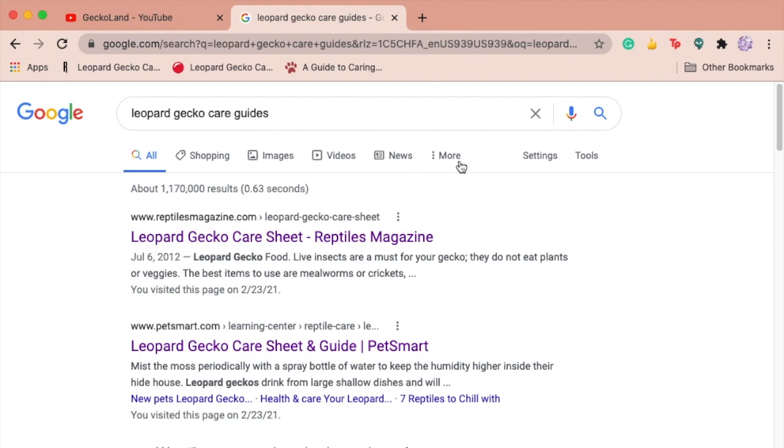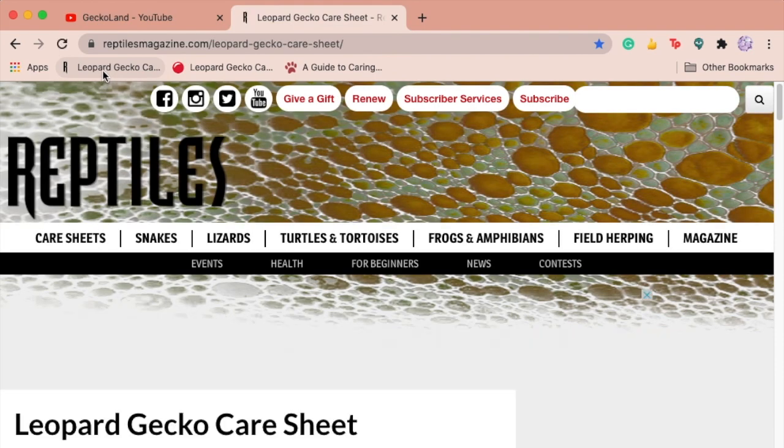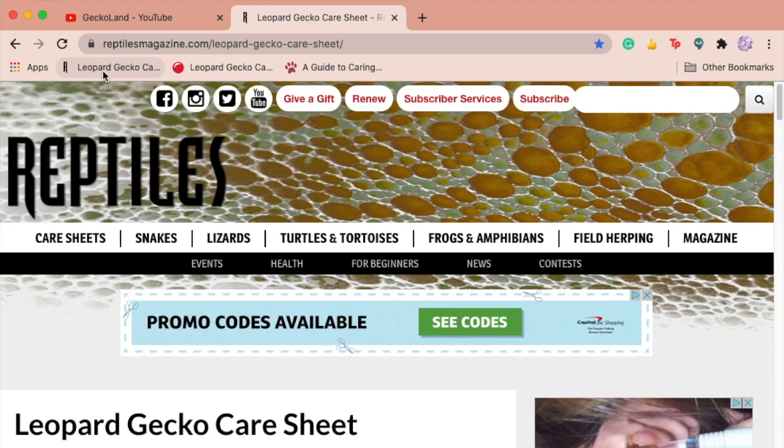I'm just talking about the way I prefer to care for my lizards. Anyway, let's get into the first care guide. The first website I'll be looking at is Reptiles Magazine. I'm going to look at a couple of points that stand out to me from the article, whether good or bad, and I'll rate the entire article overall.